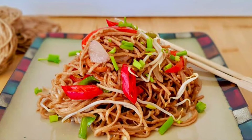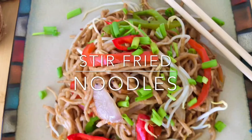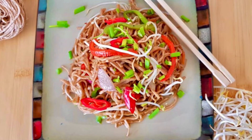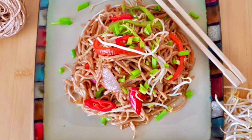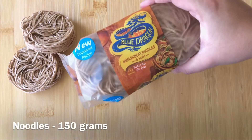Hi guys and welcome back to What's Cooking. I am Shawani and today we will make stir fried noodles. Let's start this vegetable-loaded healthy version of noodles. I am using whole wheat noodles for stir fried noodles.